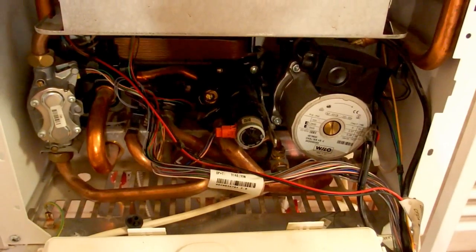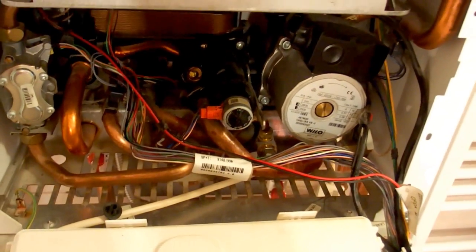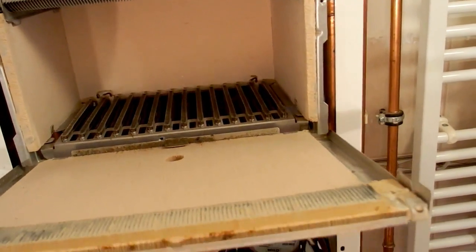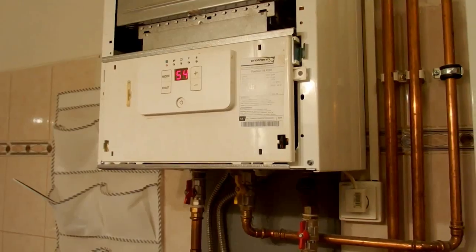It was interesting to see what's inside a machine you are totally not supposed to open. Now let's try to reassemble it and test it. I'm putting the front cover of the combustion chamber back on. Looking through the hole — it's igniting and I can see the flame.